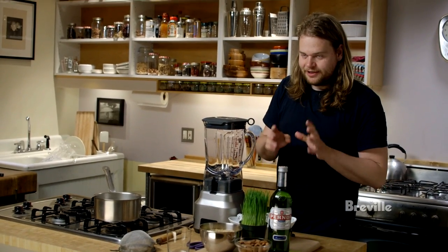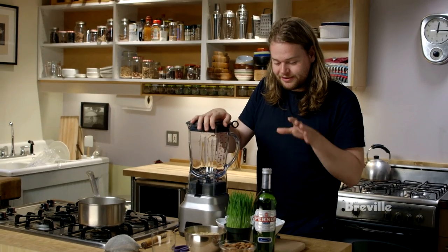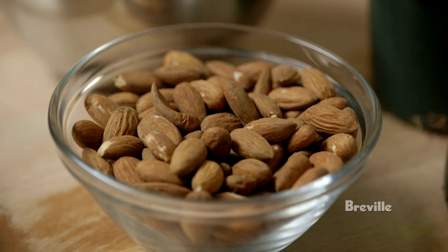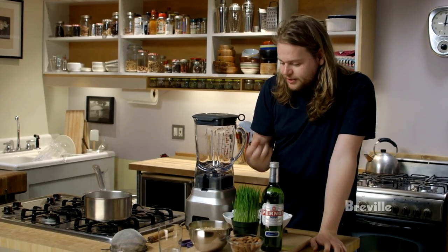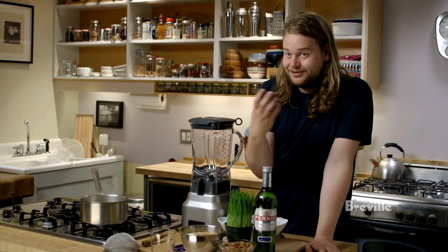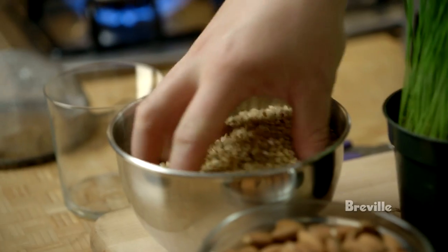This is a recipe for a cocktail — a very refreshing, strangely refreshing cocktail considering what it contains, which is barley, almonds, and pernod poured over ice. What makes this drink very special is the barley, because cooked and cooled down grains have a very refreshing taste, strangely enough — nothing like warm grains, which are very rich and kind of starchy tasting.